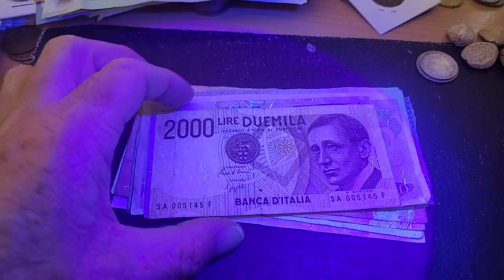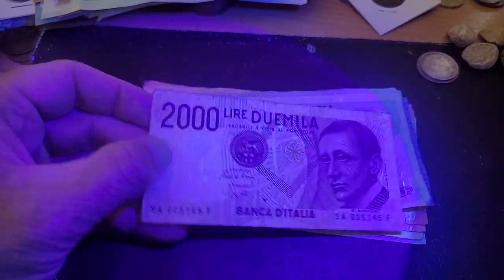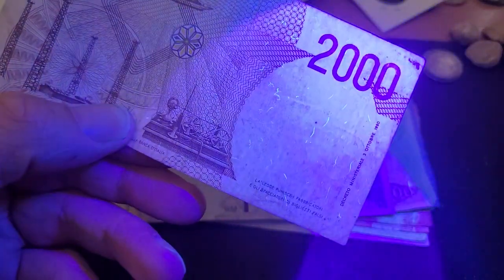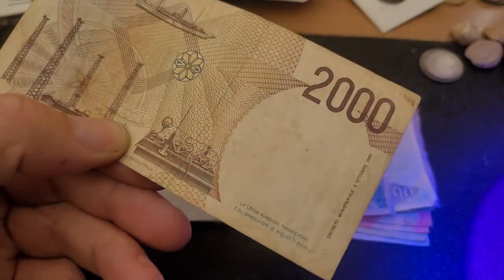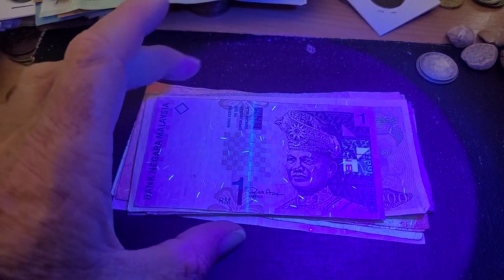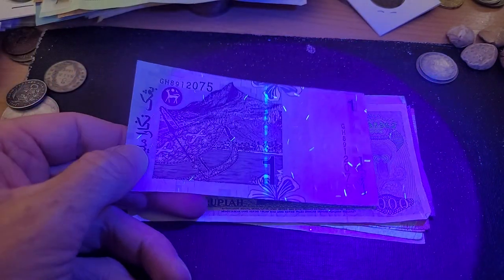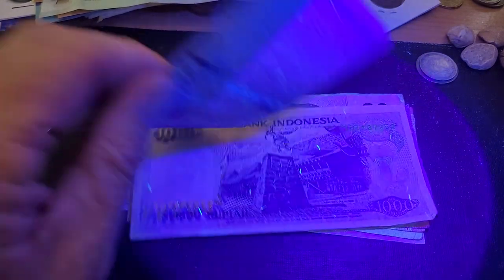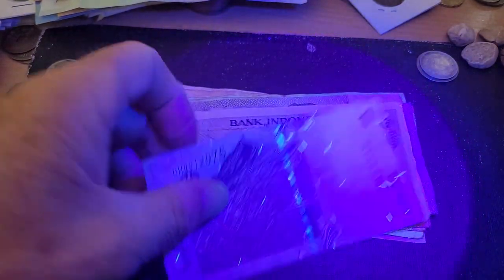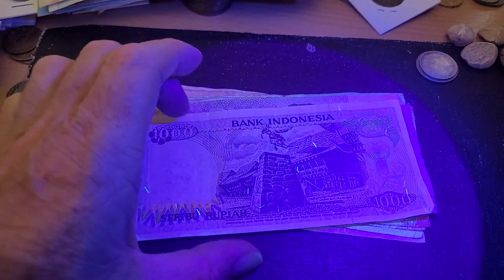The Italian 2000 lira note — like the Canadian banknote, we just have the little thread-like UV features. Move it away and they disappear. Then we've got the paper Malaysian one ringgit, same as the Italian banknote, except it has a security thread that also has UV on it — that's something different we haven't seen before. As you can see, the security thread shows up as UV — interesting.